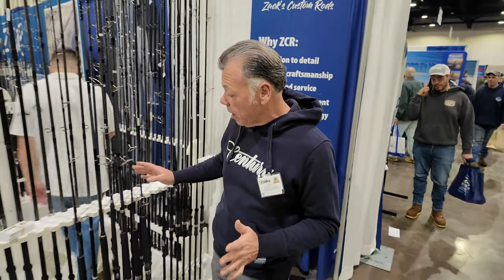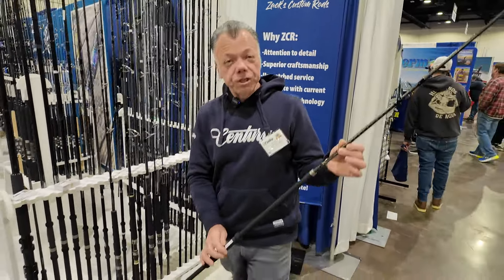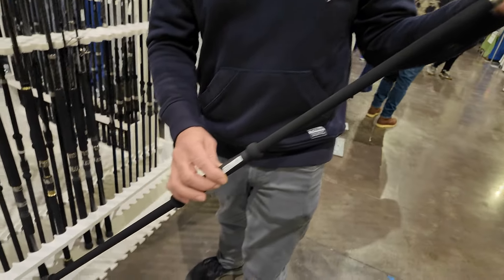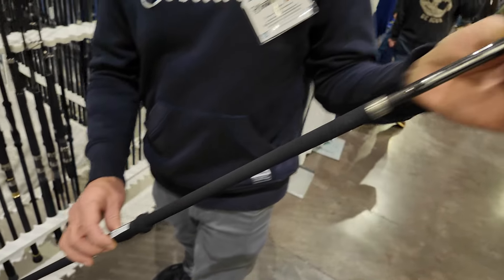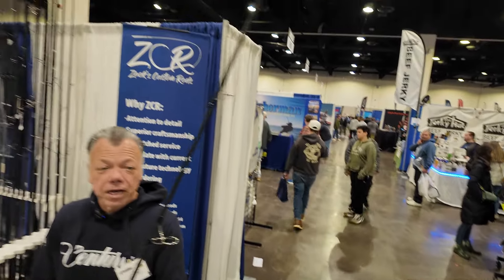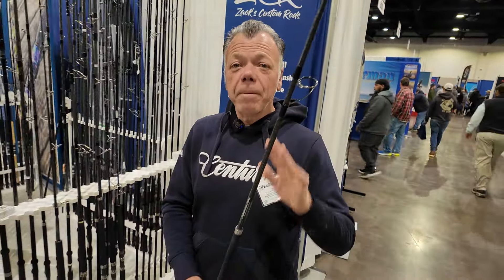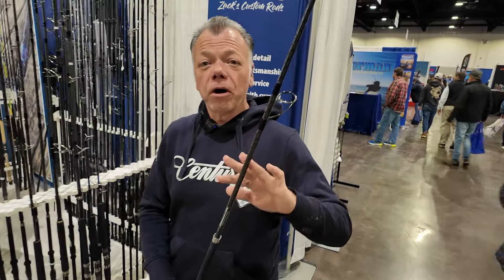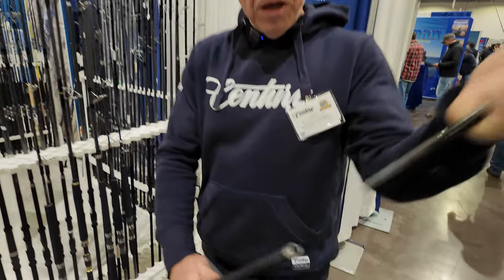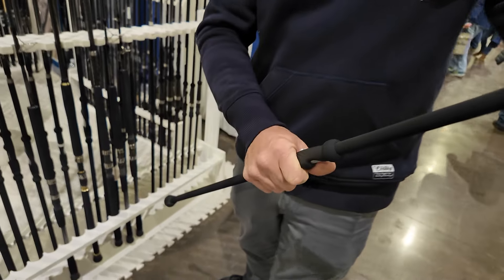One of the big things that we're coming out with — this has been three years in the making — the new Surf Machine Elite in the 9-foot and 10-foot. They come in a heavy and a light model. Cost be damned, these are the best possible fishing rods money can buy. They do have a hefty price point, but you cannot buy a better fishing pole on the market today. Torzite guides, graphene construction, reverse fit joint — super powerful long range rod.